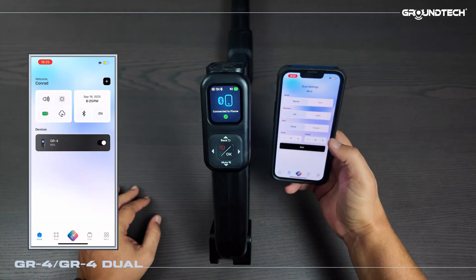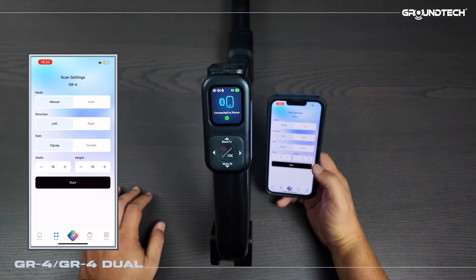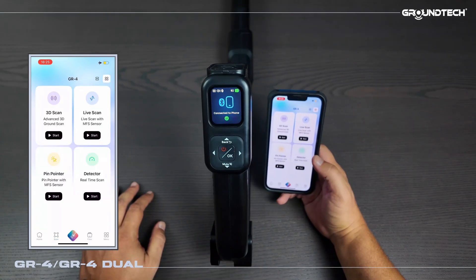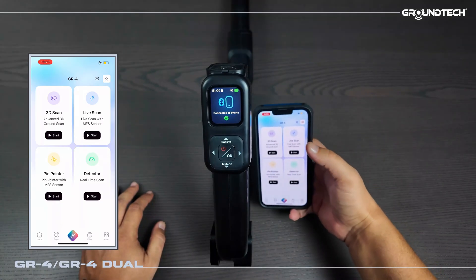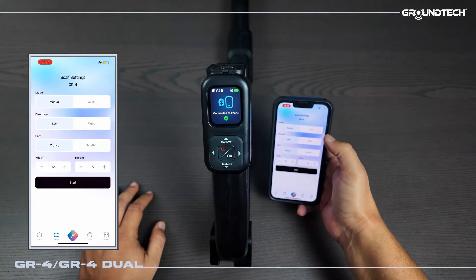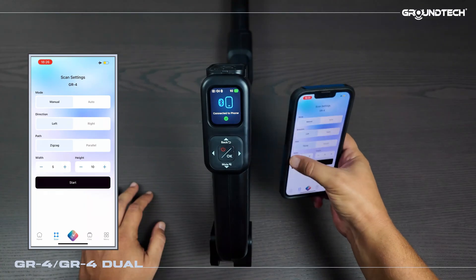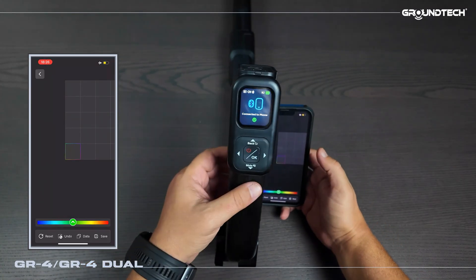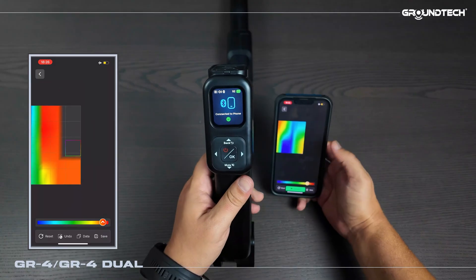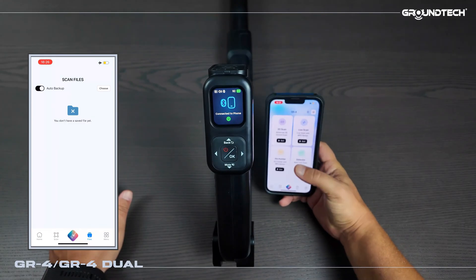Right next to it we have the scan section — placed here for easy and practical access when you want to start scanning. From here you can quickly adjust settings and begin your 3D scan. When I press the middle button here four icons appear — we can see the 3D scan, live scan, pinpointer modes, and detector mode. When we go to 3D scan, this is where you decide whether to run it in automatic or manual mode, start from the right or left, parallel or zigzag. We set it to 4x4 and press start — from there you slowly carry out your scan. After finishing you click save and the device immediately stores it to the files section.